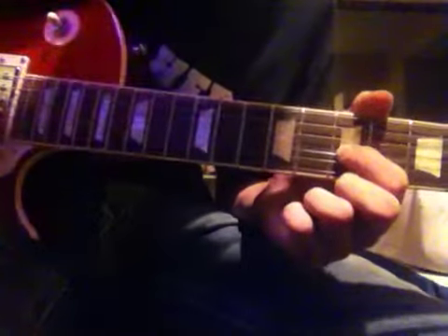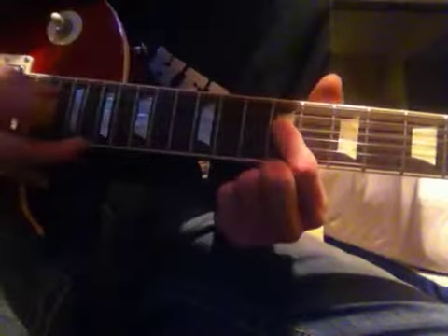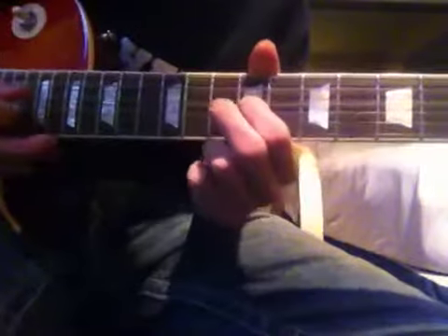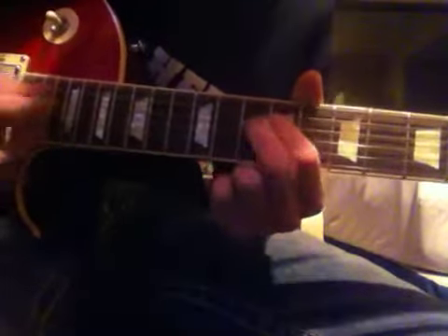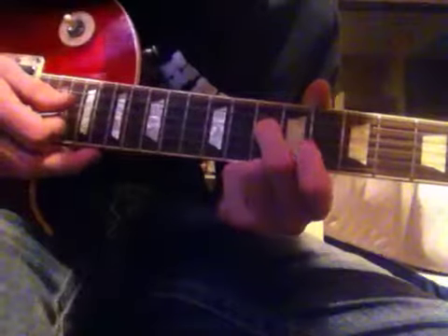After you pluck it, you pull off, go on the D string on the 7th fret, slide down to the 9th and pluck twice. But once you pluck twice, you're going to go to the 10th fret and pluck.